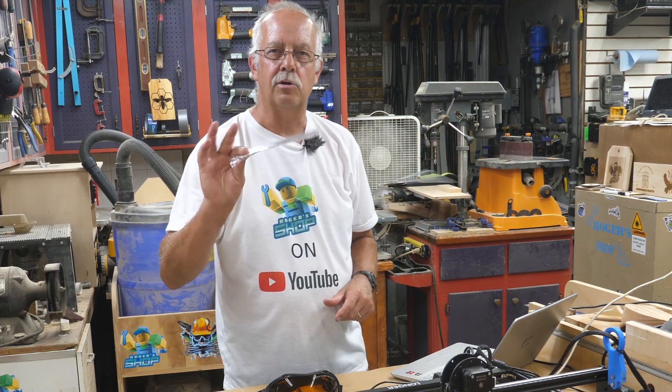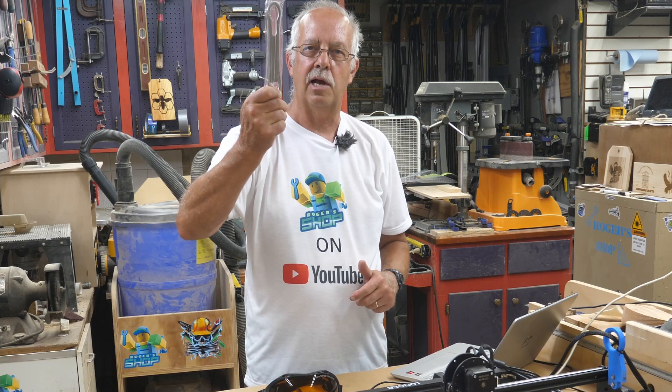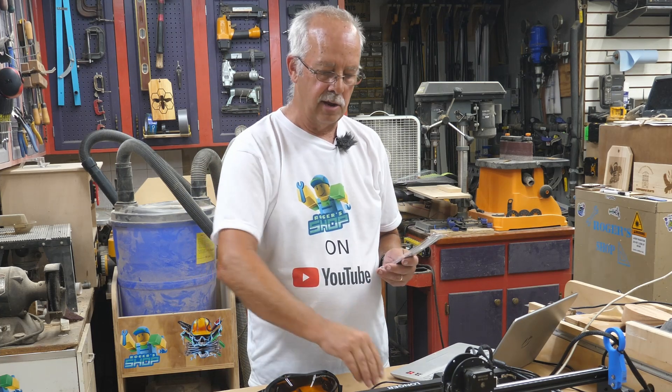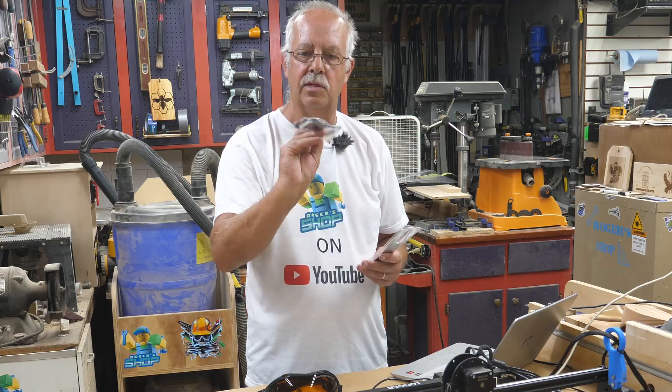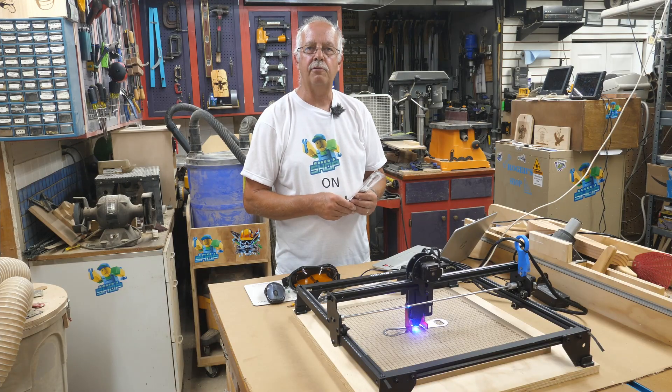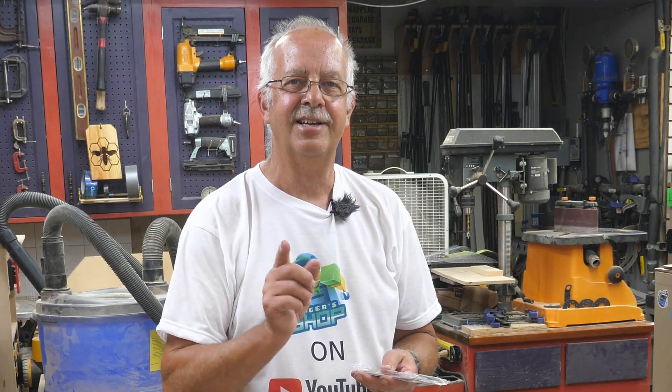Etching stainless steel pub openers — making some custom pub openers. Stainless steel, both sides. I have some here in silver and also some in black, which I have not tried yet to see what they would do. Using the Longer Ray 5 10-watt laser to do it. I'm going to walk you through it. We'll see how they turn out — they better turn out good. Coming up.